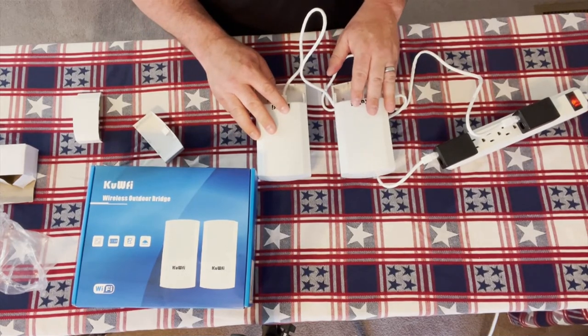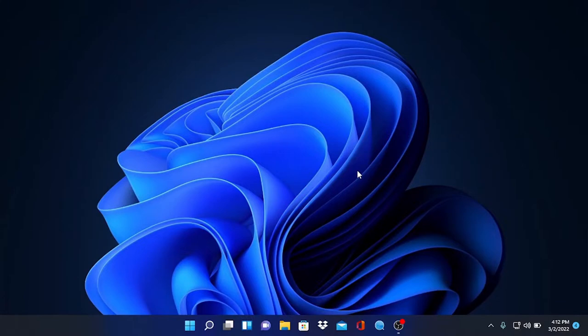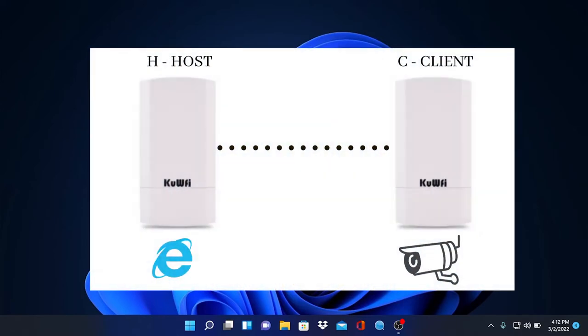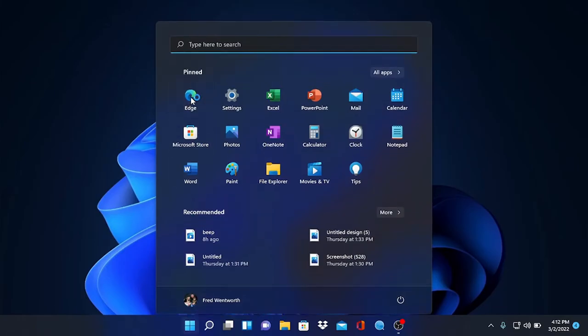Now let's log into one of these to show you the control interface. We've plugged our computer directly into the LAN port of our host bridge. The host bridge is plugged into your internet service. If you want to pass internet to a router via the bridge, the Host access point plugs into the modem or router, and the Client access point's LAN port plugs into the camera or access point at the remote building.